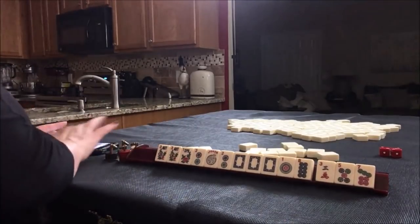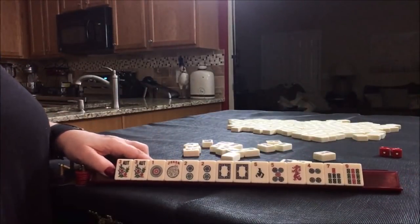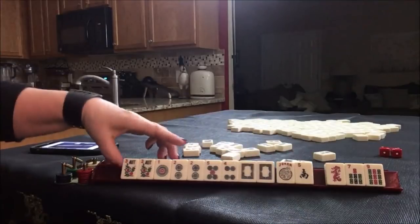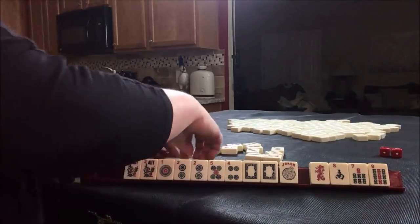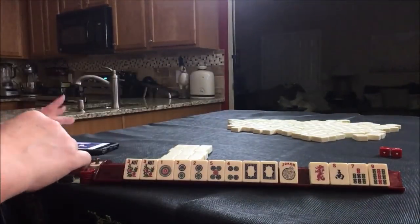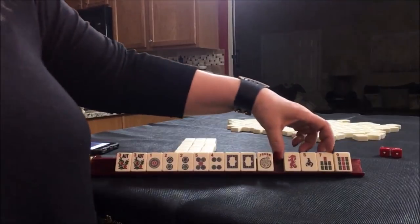Okay, let's see. That is what we started out with right there. So I was thinking maybe we could even play a pair hand. Let's get rid of those. I'm going to recreate the Charleston. Here we go. Let's pass those three.